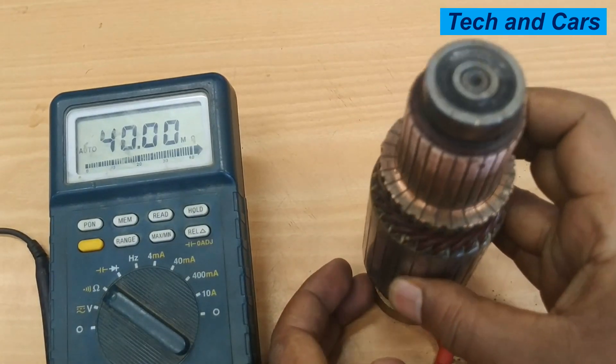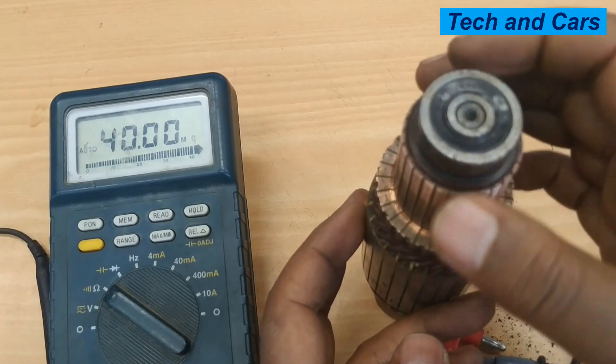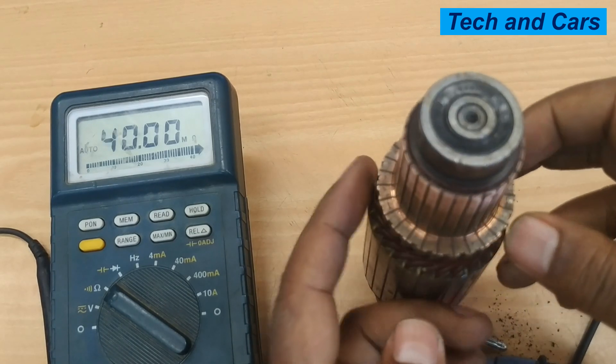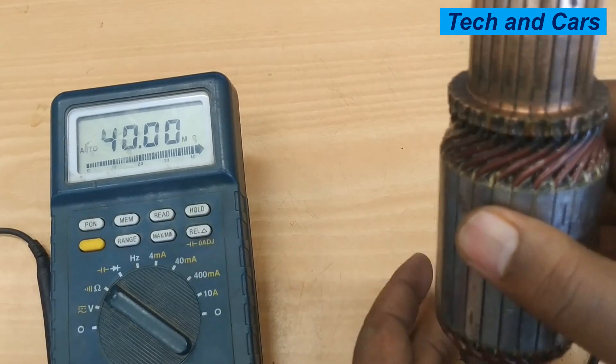That is all we have for you regarding a simple multimeter test on the armature. If you like this video, please smash the like button. If you are new here, do consider subscribing and turn on notifications so that you will be the first to get notified whenever we come up with another video. Until then, stay safe.